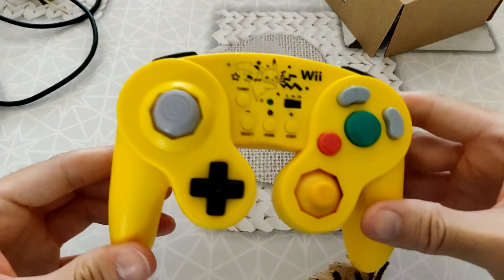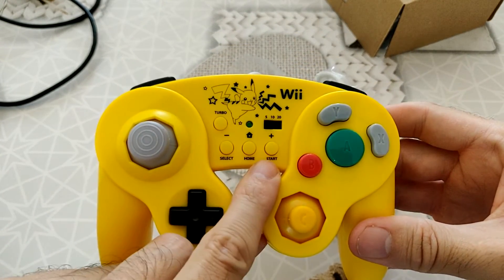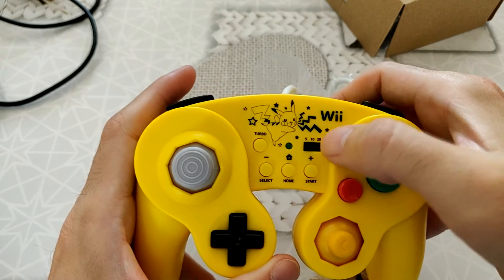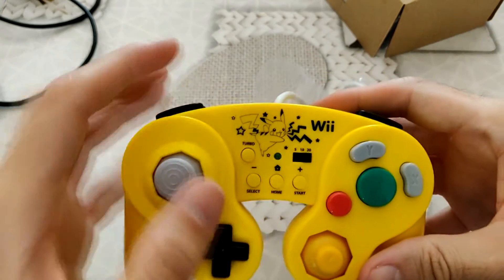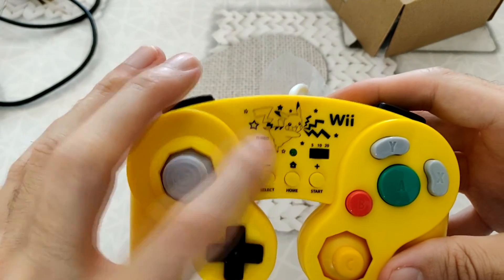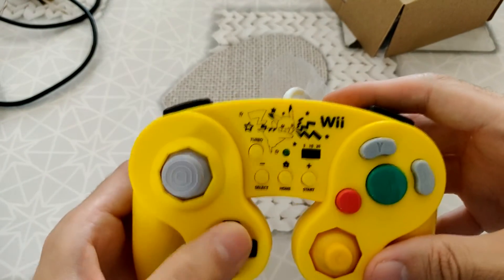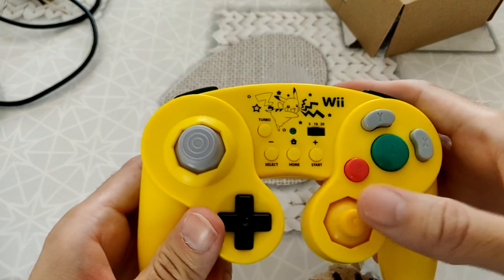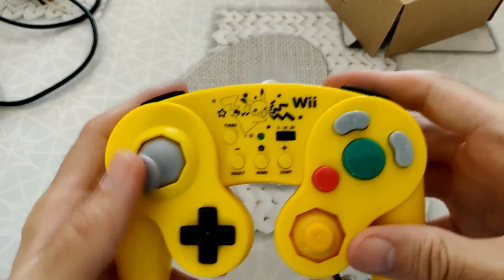Leur petite différence par rapport à une manette GameCube, c'est que là on a la touche Home, on a la touche Select, la touche Start, et même une touche Turbo. Et là, on a une sorte de petit loquet 5, 10, 20 — je ne sais pas du tout à quoi ça correspond. Je pense que c'est peut-être le temps de latence ou le nombre d'appuis sur la touche quand on sélectionne Turbo. La croix directionnelle est assez souple. Le stick, c'est pas mal du tout.